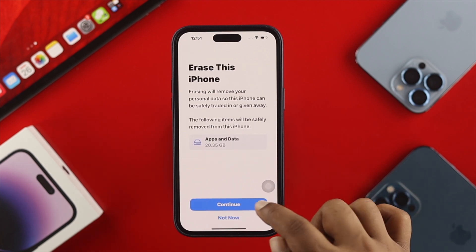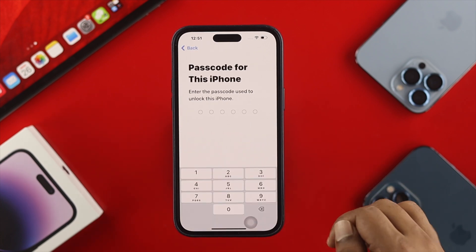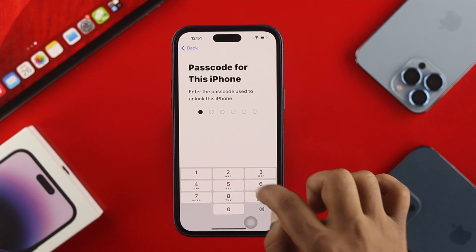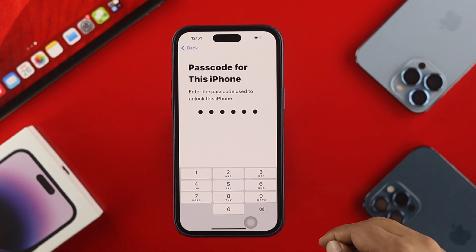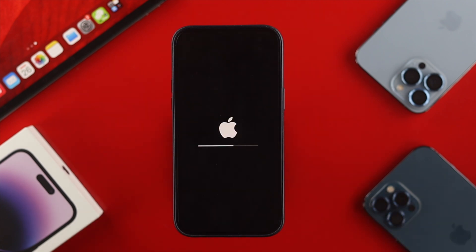Now tap Erase All Content and Settings. It's going to give you a prompt — just go ahead and tap Continue, then enter the passcode for your iPhone. Tap on Erase iPhone, and now your iPhone is going to restart and erase every single thing from your device.